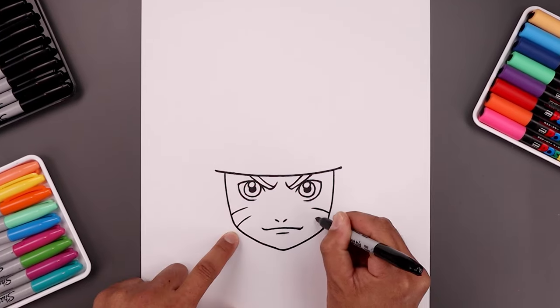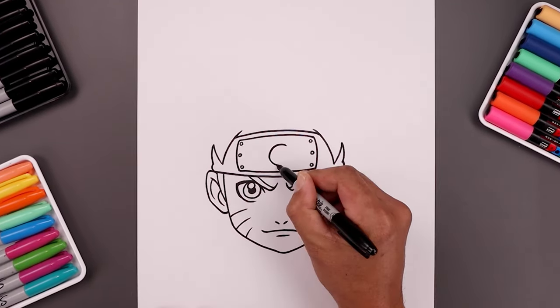What's up everyone and welcome to the club. In today's video I'll show you how to create a simple portrait illustration of Naruto.